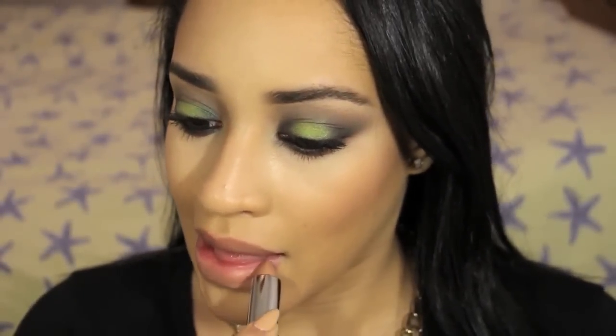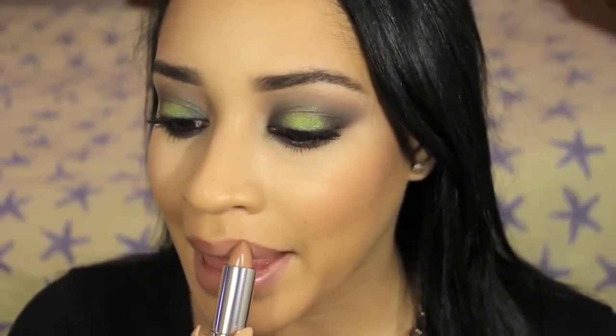Since the focus of the look is on the eyes, I chose a lip color that didn't compete with it, and the one that I'm using is called Nude Lust by Maybelline.